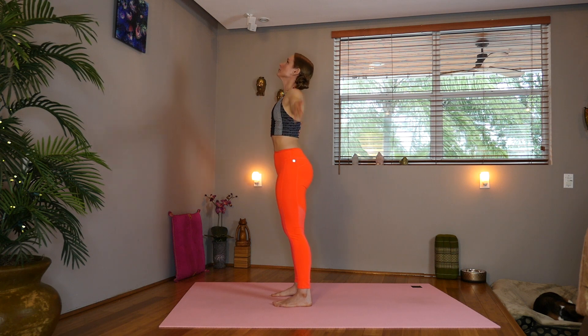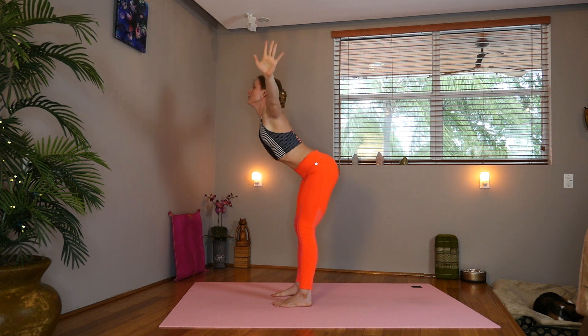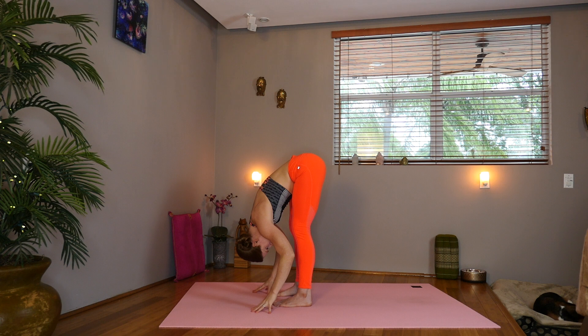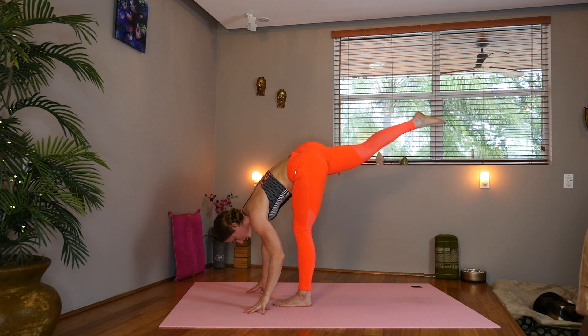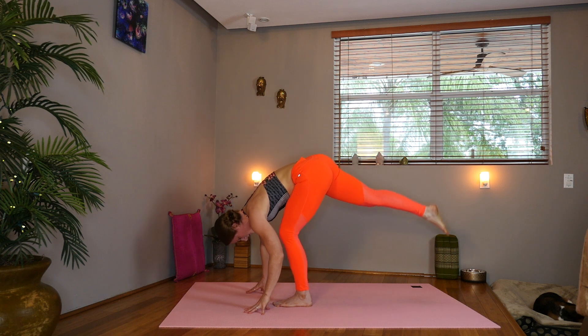Sweep the arms overhead. Inhale, and exhale your hands into heart center. Inhale, sweep those arms up. Gaze to the thumbs and swan dive forward, hinging at the hips. Drop the head. Gaze behind you. Inhale, inhale, lift to lengthen. Now shift over slightly to the left and pick up the right leg. Circle that ankle.